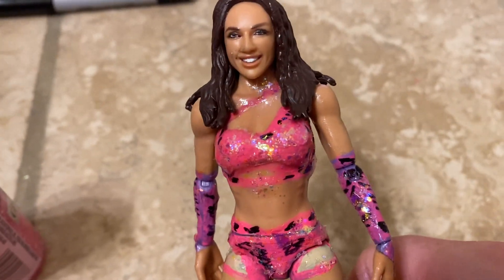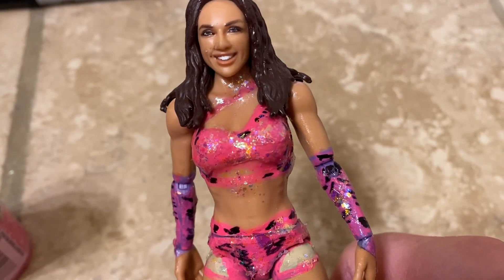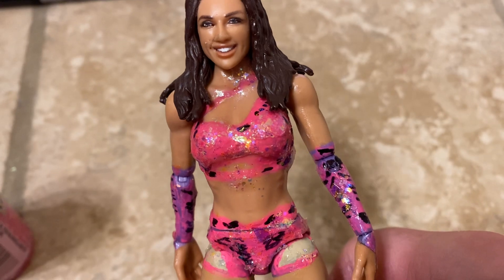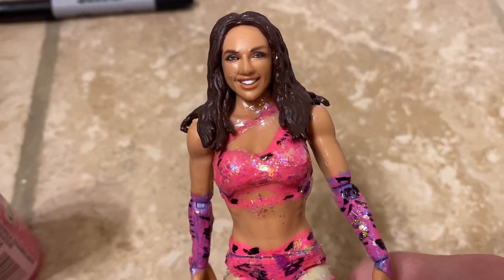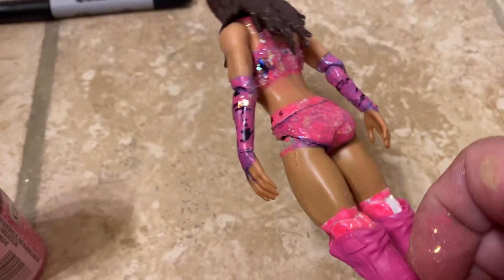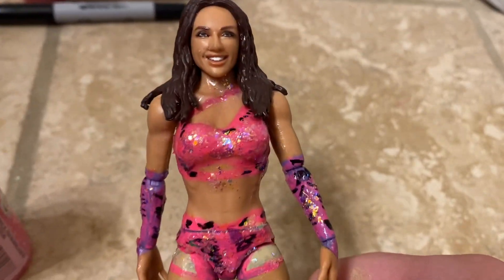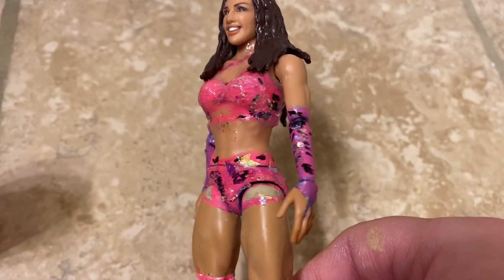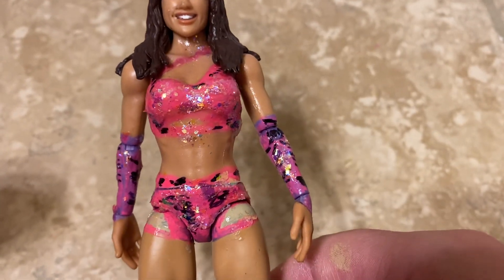Like the video, subscribe to the channel, and make sure you subscribe to DSW Network too because YouTube is taking subscribers away. Also, before we finish: you don't have to paint the glitter like a mish-mash — you have to literally dry it out, let it air out, and make it look clean on the figure. It'll work very well.